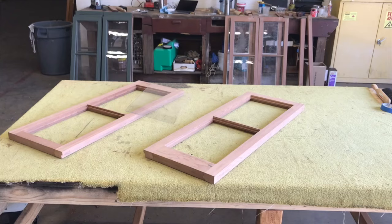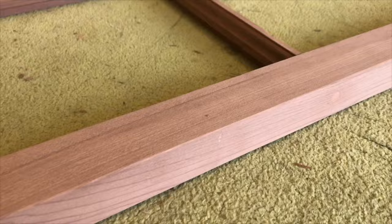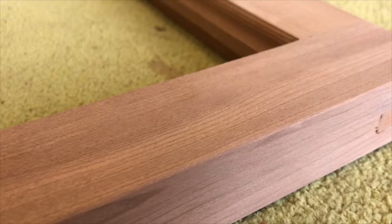Once all of the pieces have been glued together, clamped, squared up, and dried, then tenons cut off flush, and everything sanded and finished out, you have a perfectly good working sash.